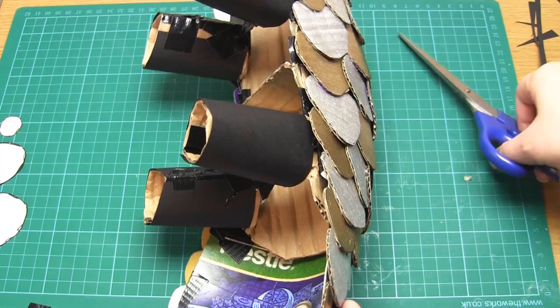And that's it — your pangolin is now complete. I really hope you like this project and thank you very much for watching.